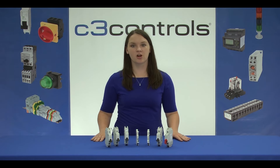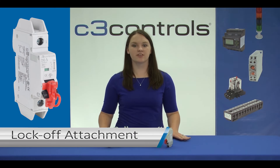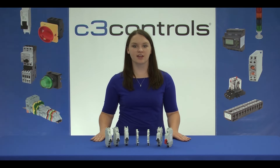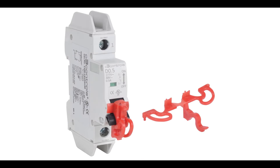Finally, let's move on to the lock-off attachment. In some situations, it is absolutely necessary that only an authorized person should switch the Miniature Circuit Breaker to the on-state after a trip. For example, during panel maintenance, when the supply is cut off, a lock-off attachment is placed on the circuit breaker along with a padlock to prevent unauthorized access in an undesired or harmful event.